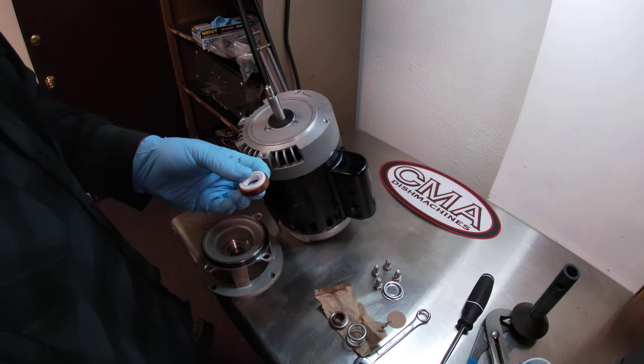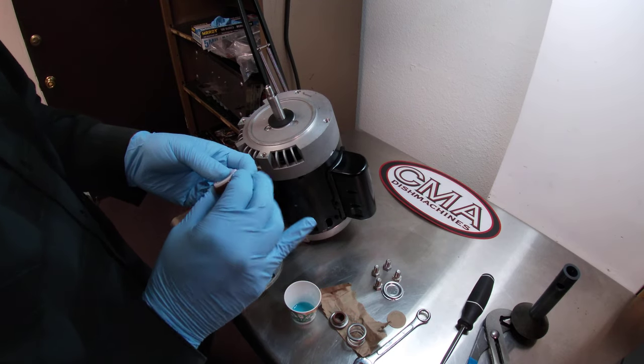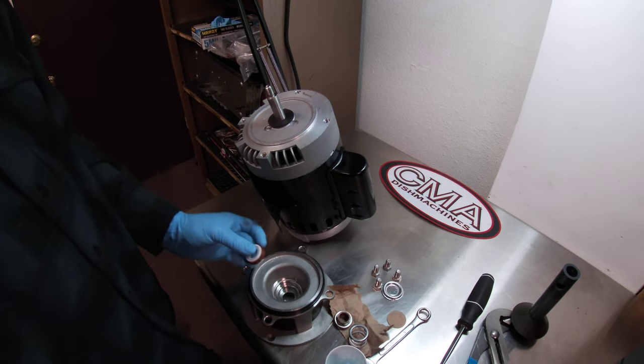So Cesar's going to take a little bit of dish detergent — pot and pan detergent — and put it around the edge of the ceramic. It'll make it easier for the ceramic to be pushed into the base plate.